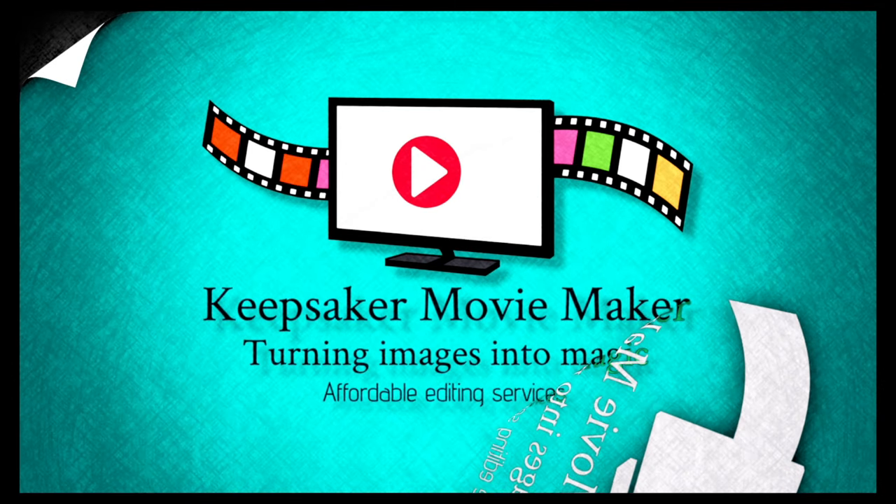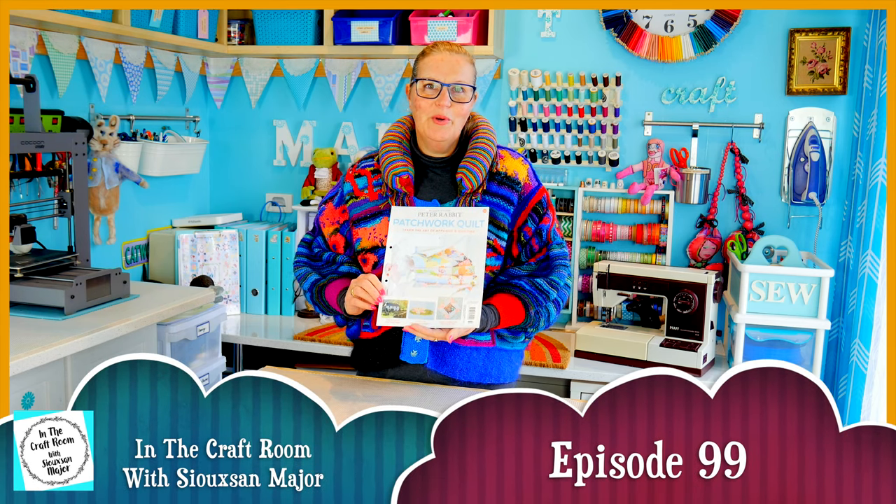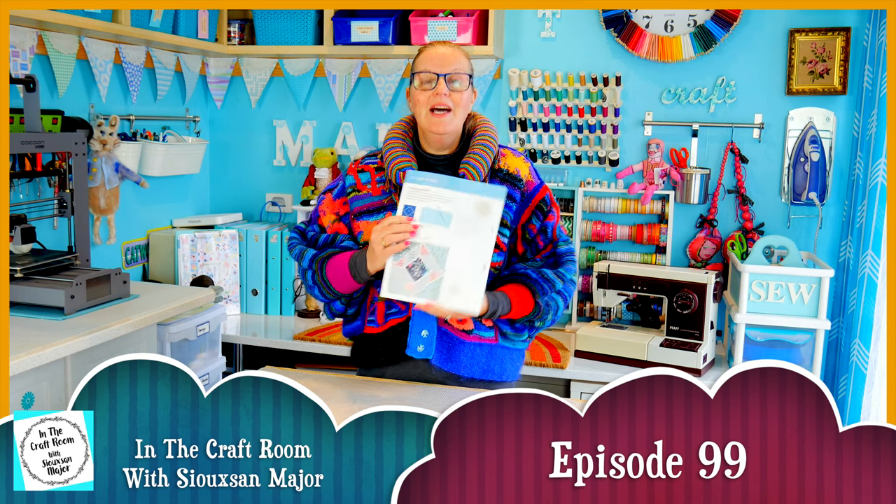Hi, it's Susan here and welcome to In The Craft Room. Today we've got issue number 54 of the Peter Rabbit Patchwork Quilt Partworks and we're going to be making our second churn dash square.